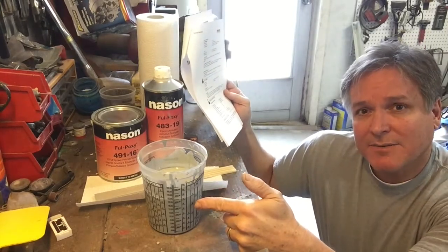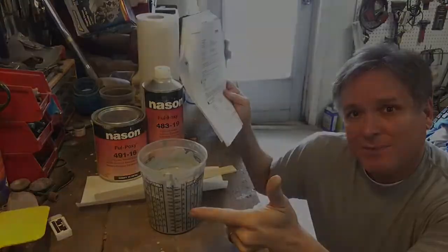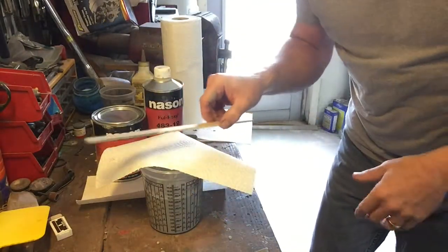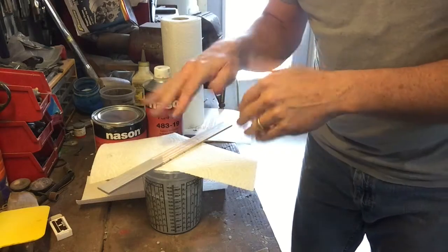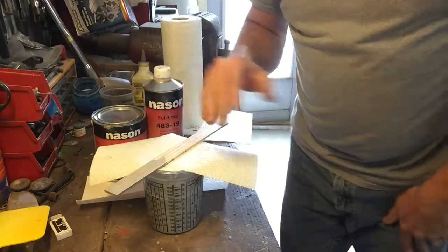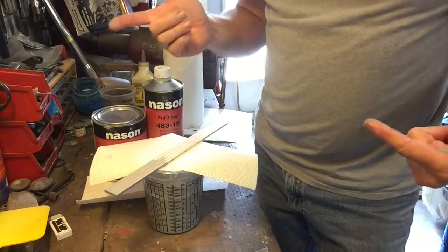So we're going to let this sit. I'm going to let it sit for an hour and set my timer, because my shop can be a little dusty and dirty, and I'm going to work on some other parts. I'm going to put a paper towel with a piece of wood across the top to keep dust, dirt, and everything out of my material while it sits here for an hour.